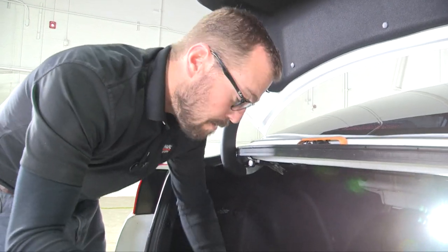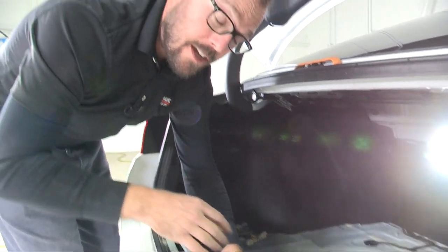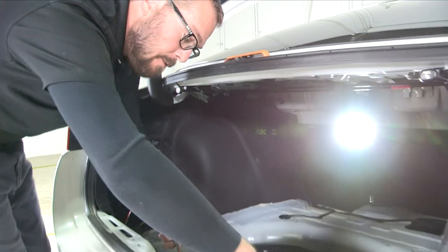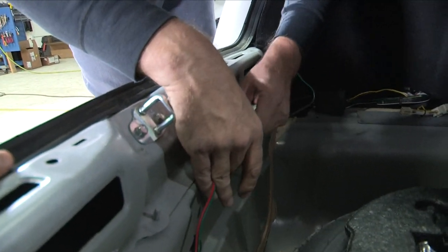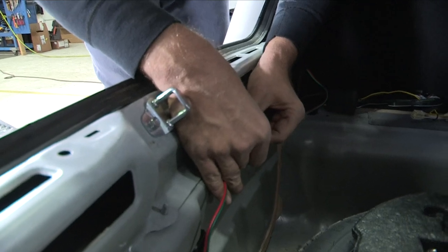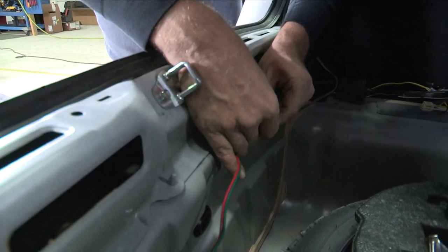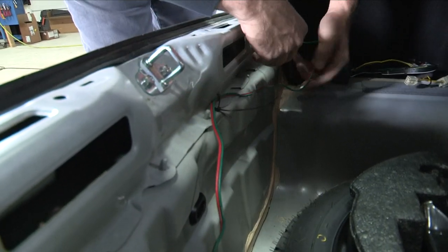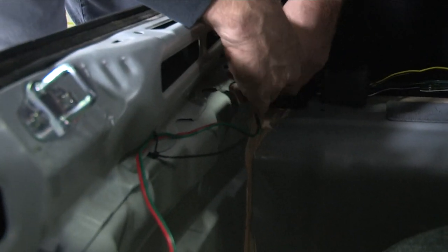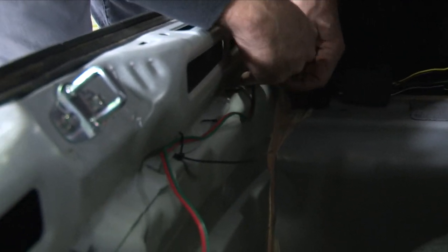With our passenger connections made, we're going to turn our attention to the driver's side, but first we need to carefully route our wiring from side to side. I've got a couple zip ties that I'm going to use to keep that wire up and out of the way of our spare tire, as well as away from our trunk latch and anything that might damage it over the years.